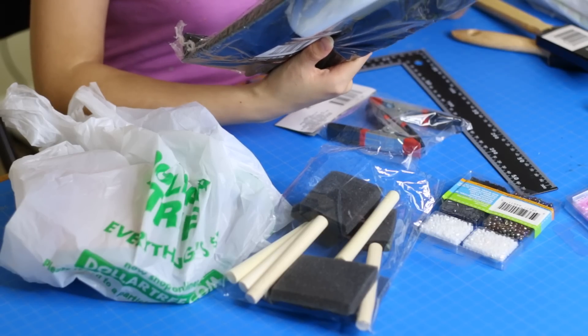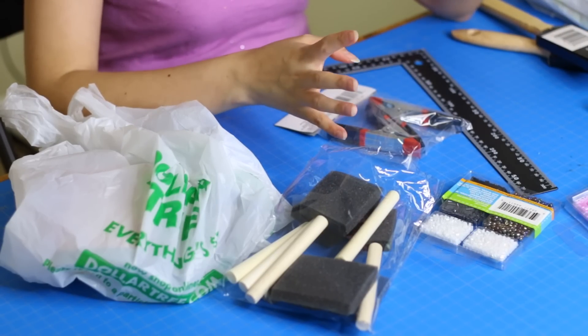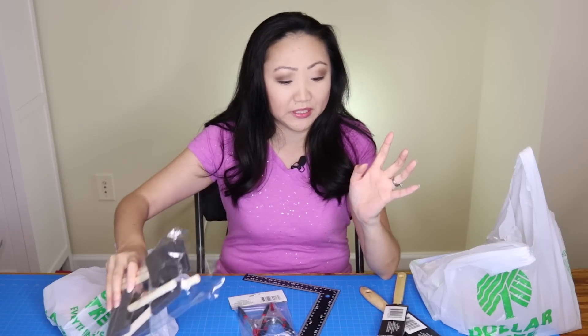I've hit up several different stores and noticed the selection can vary from store to store, so there are some things I've had to go out of my way for. They've got these packs of foam brushes, which are great. They have both wooden and plastic handle varieties — I personally prefer the wooden handles. I find they're just easier to use.